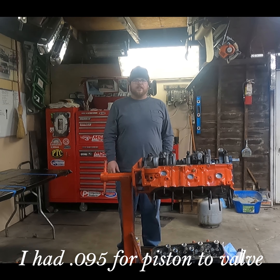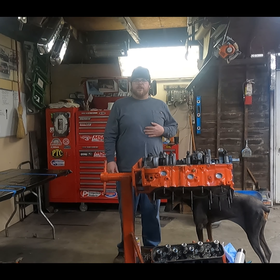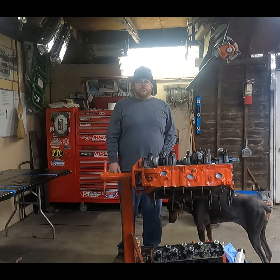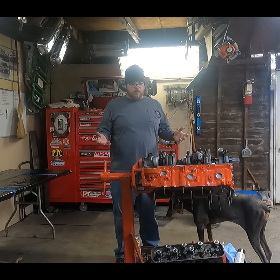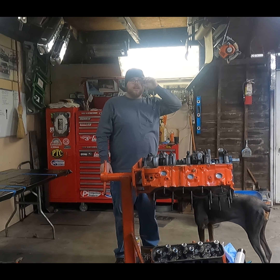We're back out here on Saturday. We're going to go ahead and start getting this block torn down. The machine shop guy didn't answer his phone today so I wasn't able to drop the heads off, but the block's got to go to him too. We're going to disassemble the block, make it a bare block, and then take it to the machine shop.